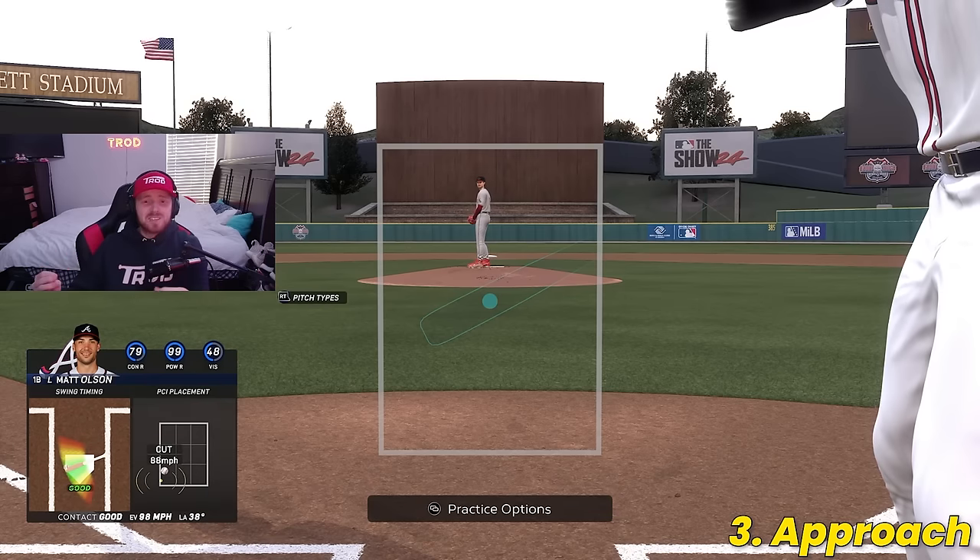Finally, let's put all these things together and talk about how you can practice getting better. It might sound lame, but the number one thing you can do is just play — boot up ranked, battle royale, and events to get a feel for online play. If you're an offline player in Diamond Dynasty or Road to the Show, turn the difficulty up to Hall of Fame or Legend. Getting those reps in will only make you a better player. Just like anything in life, the more hours you put in, the more you'll master it.